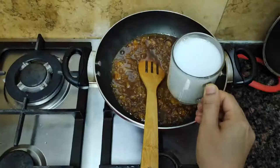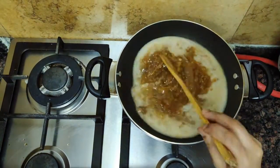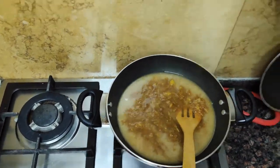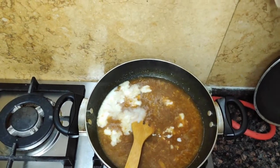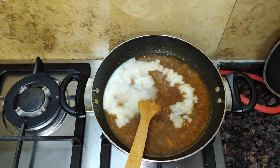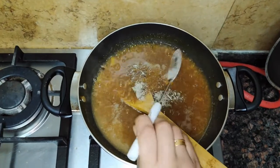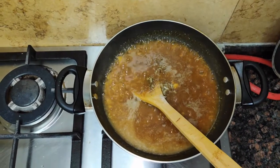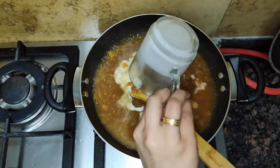I will cook it in 3 cups. After that, we will cook it in 2 cups. Then we cook it in 1 cup.